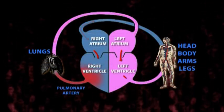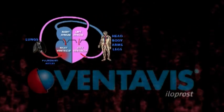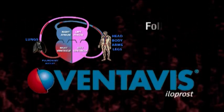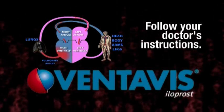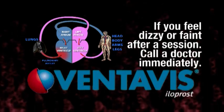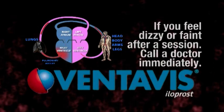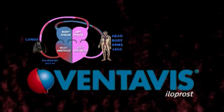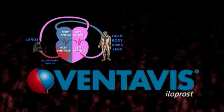Your doctor has prescribed Ventivis for you, as it is likely to provide a significant improvement in your symptoms and allow you to carry out normal activities. It is important to follow your doctor's instructions on the number of sessions you need every day. If you feel dizzy or faint after a session, have someone call the doctor immediately and mention that you are taking Ventivis. Although there is no cure for pulmonary hypertension, you can still live a normal life if you keep to the therapy closely.